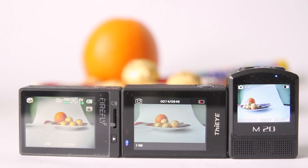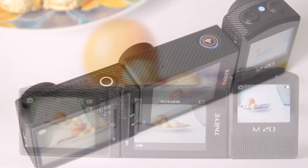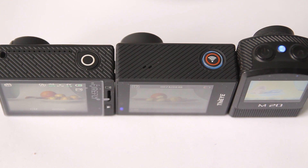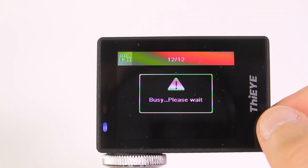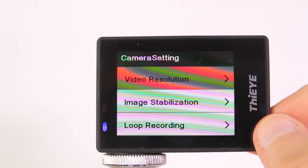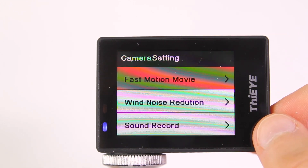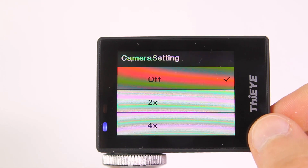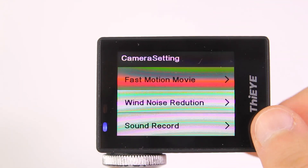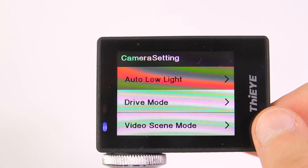The camera is equipped with a 2-inch IPS screen, which is bright enough and has good viewing angles. Here you may see all video and photo settings. Among useful functions I would enumerate the possibility to shoot accelerated videos, so-called hyperlapses, as well as video and photo timelapses.